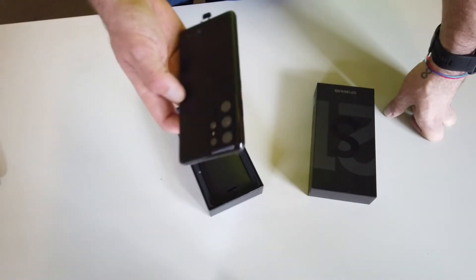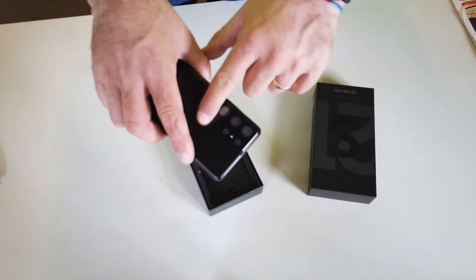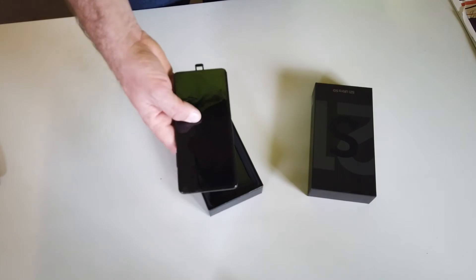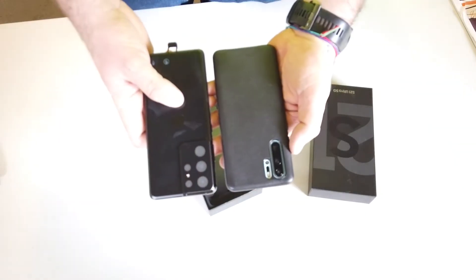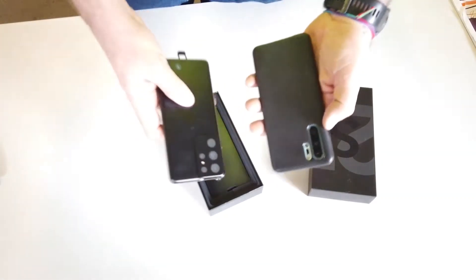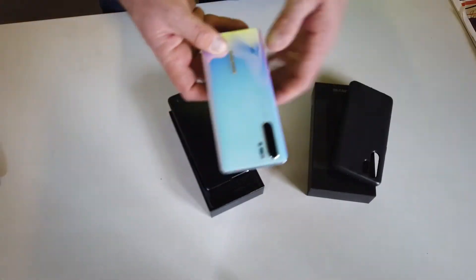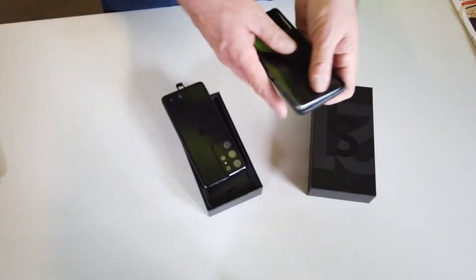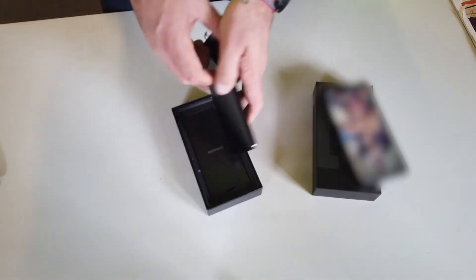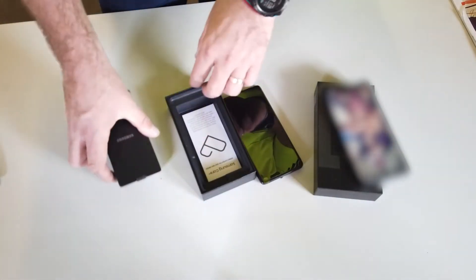The reason I had to buy a new phone was because I damaged the camera on my old phone, so it'll be interesting to see how well protected the camera is with a new cover. The physical size compared to the Huawei is slightly bigger, but nothing ridiculous. This isn't a comparison video — I just wanted to show you what comes in the box and then start setting this up.